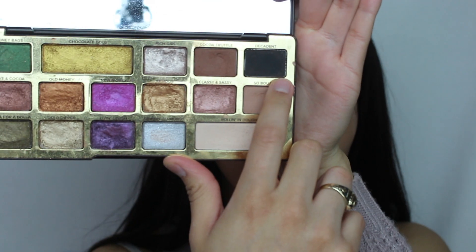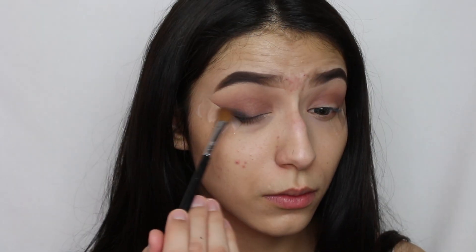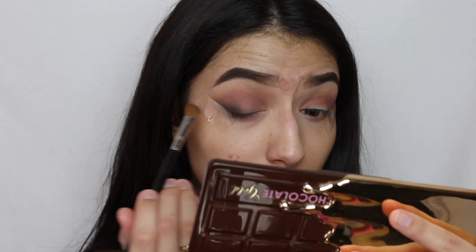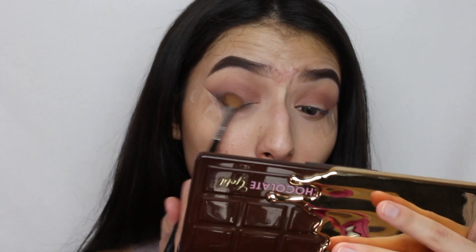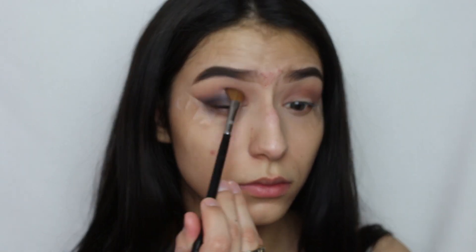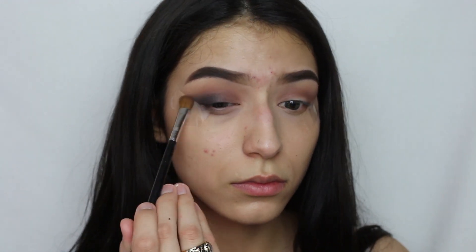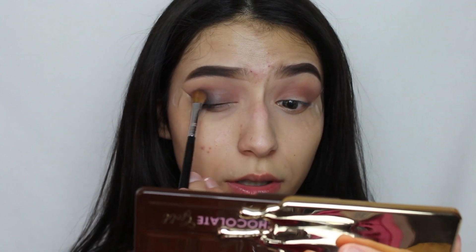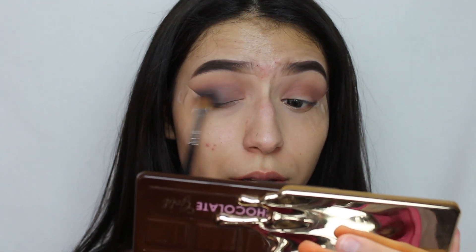Then I'm going to go ahead with Decadent and apply it on my outer crease, dragging it into the crease and blending it all together.